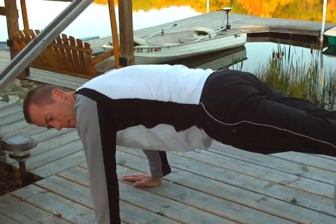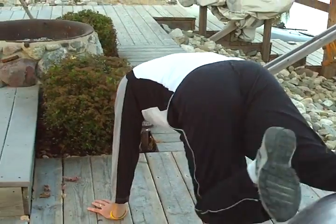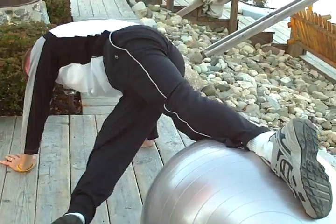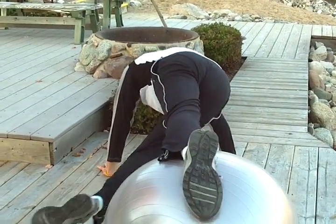What I'm going to be doing is bringing one leg off the ball while keeping that plank position, dropping that leg down, and crossing it into the body, while keeping that plank position with the body and keeping myself stabilized.